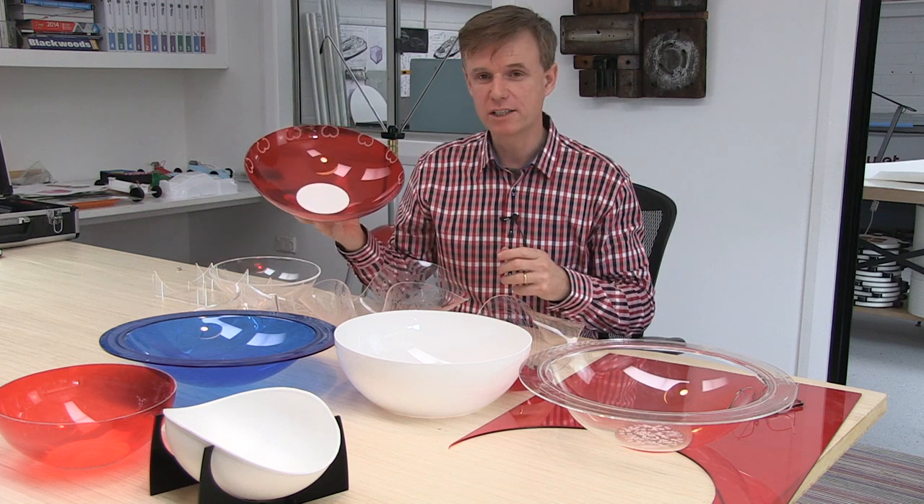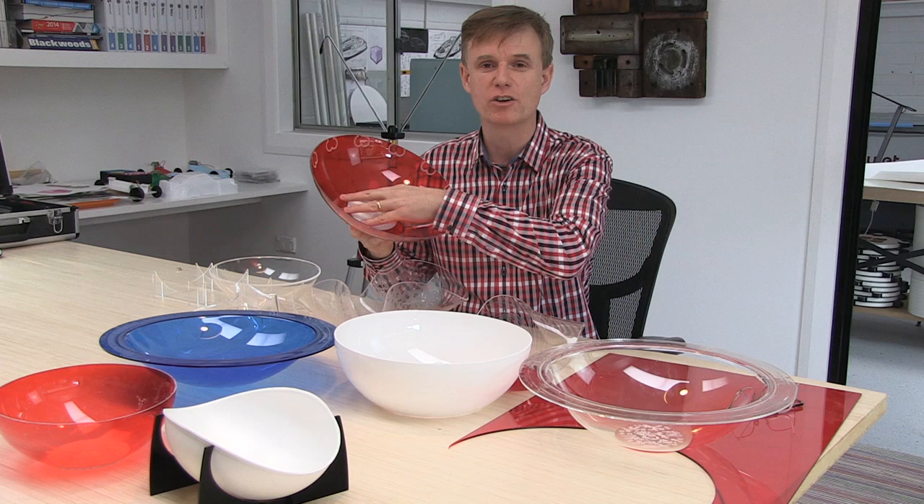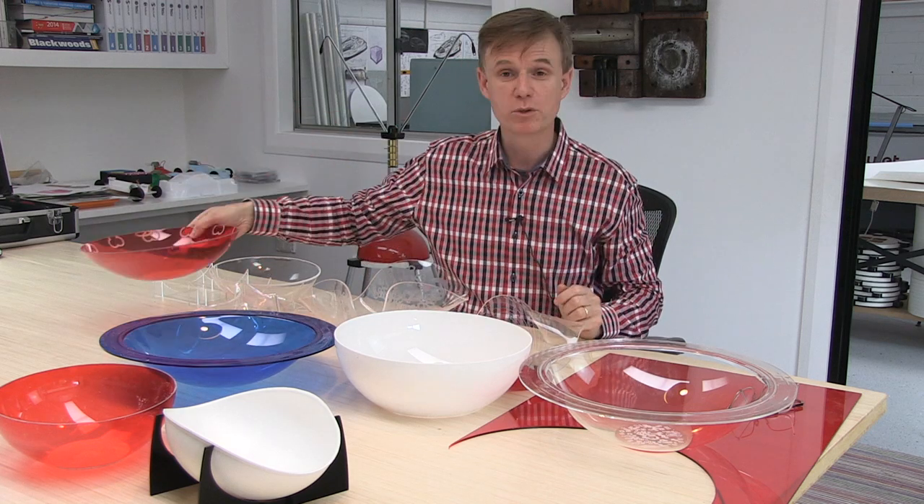That's working quite well, isn't it? We've made a nice-looking dome, and it works because it's got a flat surface on the bottom. And you saw how that was all done.